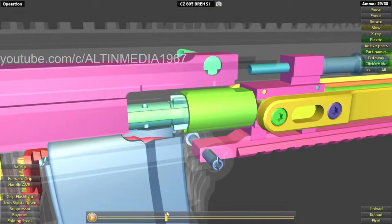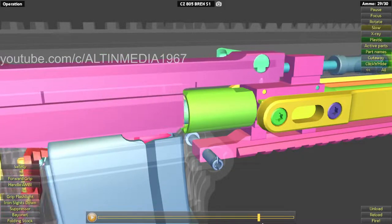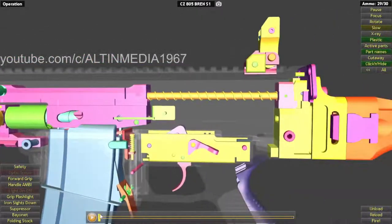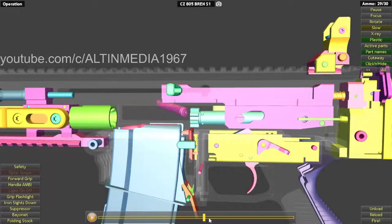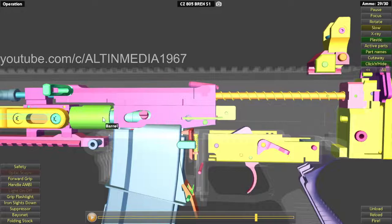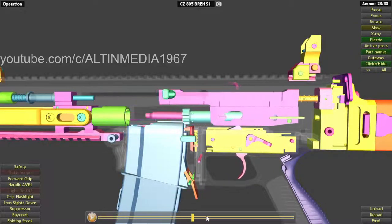During firing, the bridge block locks into the barrel. You can see from the operator pin how this works: as the bolt carrier goes back, the top side pushes down the operator pin, allowing the bridge block to rotate and unlock. The bolt carrier pulls back the bridge block to eject and chamber the next round. Then the operator pin is pushed back up by the bolt carrier, locking the bridge block into the barrel ready for firing.